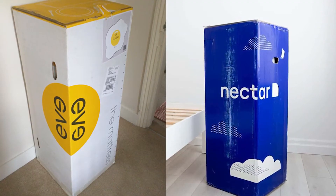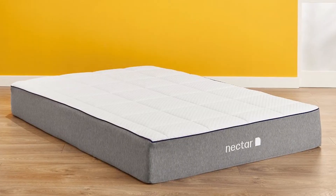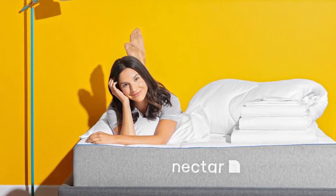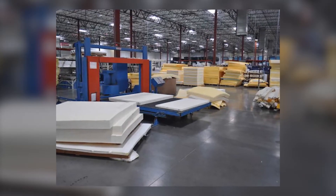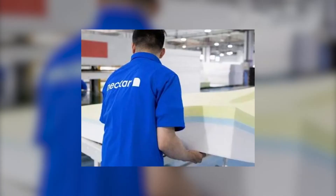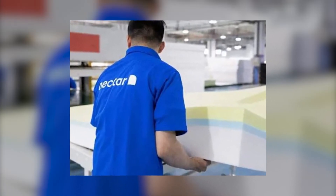Both mattresses are made in the UK and pass all United Kingdom safety checks. Nectar became one of the best mattresses in the United States and branched out here where it's doing very well, but they decided to manufacture the mattress in England and also become a 100% carbon neutral company.